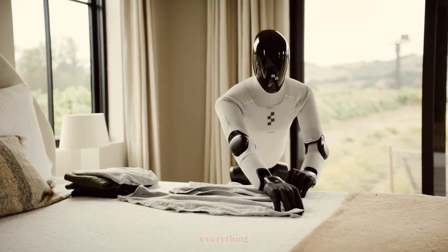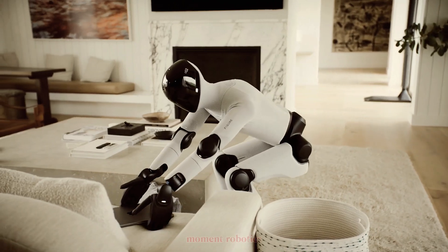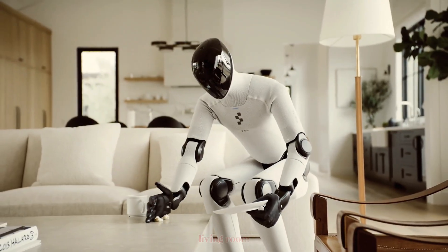Figure AI just changed everything. They've unveiled their third generation humanoid robot, Figure Zero Three. And it's the moment robotics steps out of a lab and into your living room.